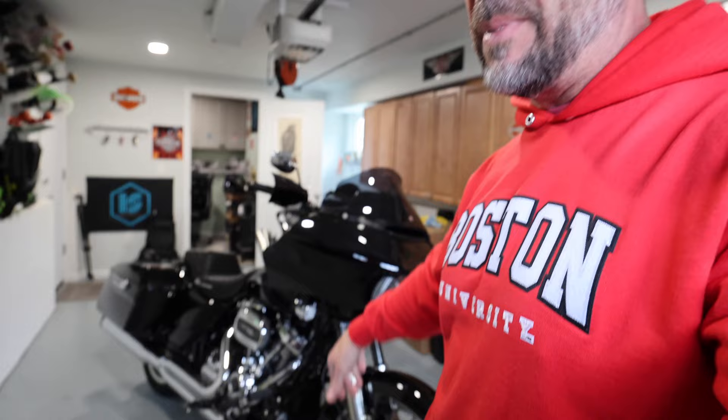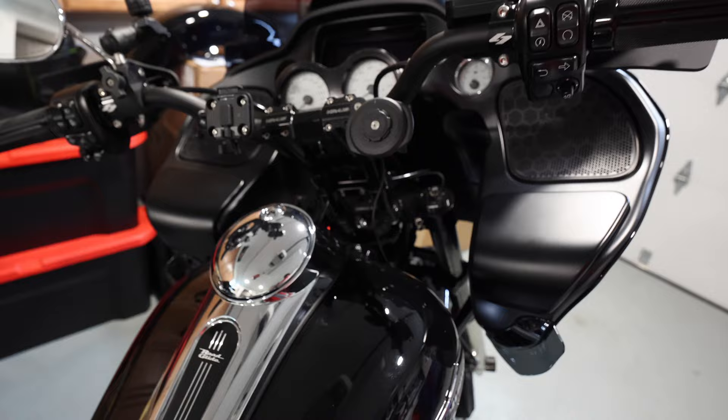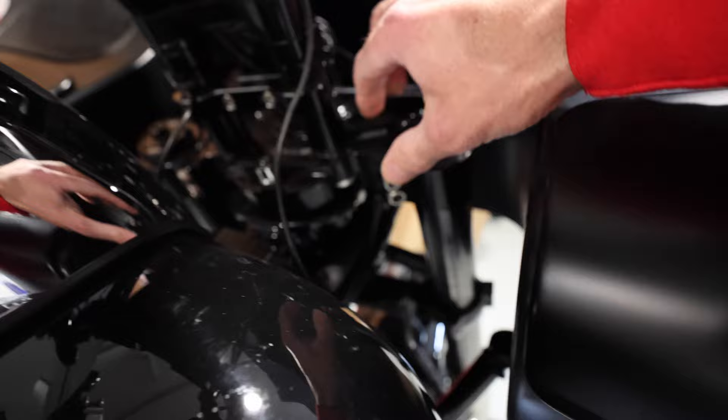A lot of people on TikTok and Instagram have been asking for an absolute full build spec on the bike, so that's what we're doing today. Let me start with the bar setup. We used the Kraus — I believe it's the Wolf Pro Kit. That includes the triple tree from Kraus and the steering lock.